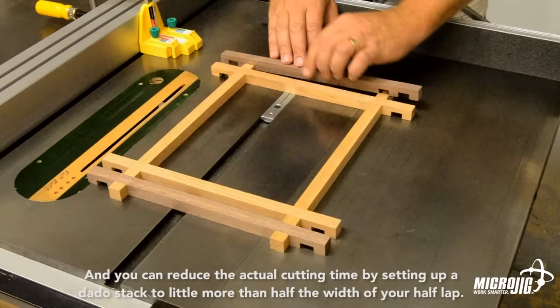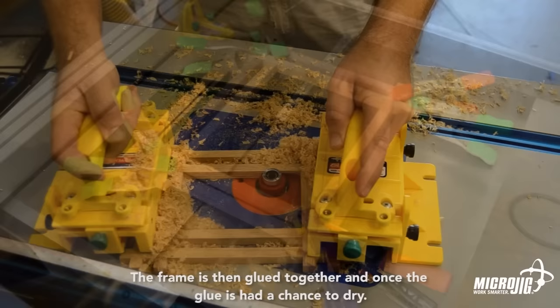You can reduce the actual cutting time by setting up a dado stack to a little more than half the width of your half-lap, so each only takes two passes. The frame is then glued together, and once the glue has had a chance to dry, the backside of the frame is rabbeted to accept the artwork and glazing.